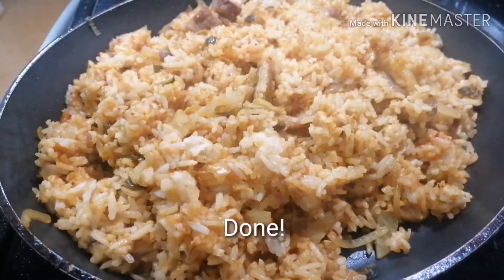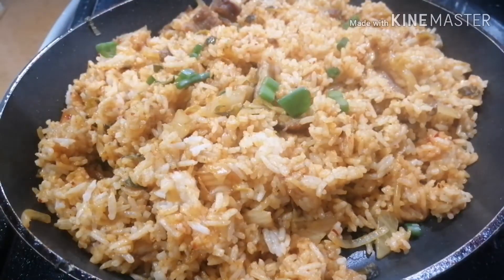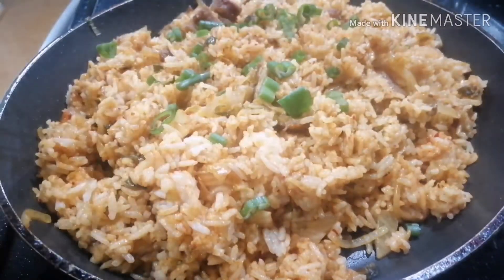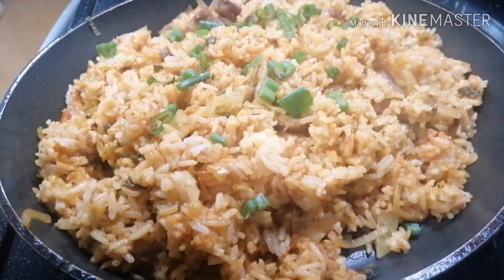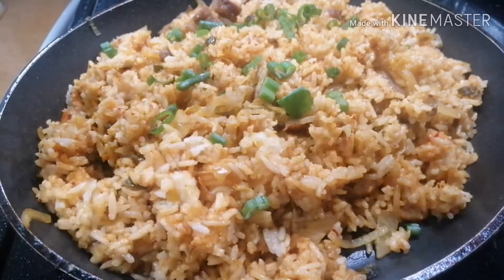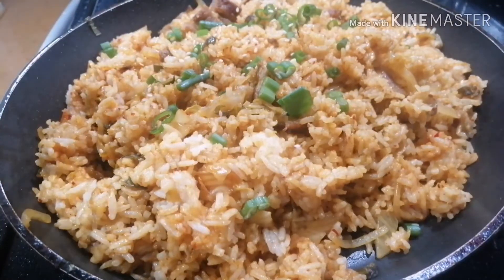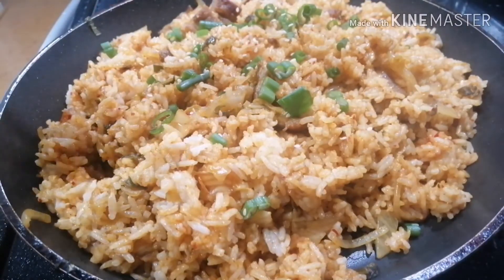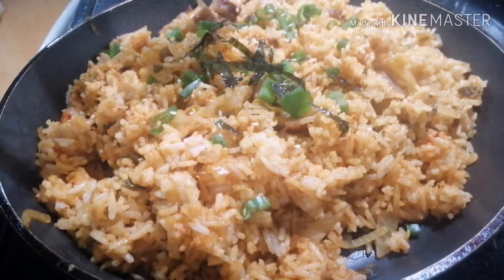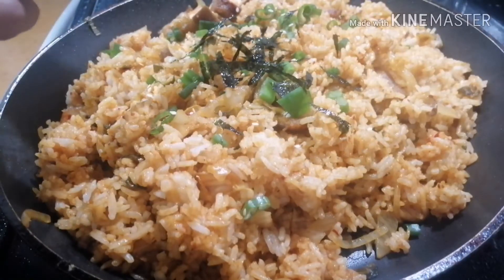It's done, let's garnish. Garnish with scallions. And my own version — I like to put just a little sesame. And also, you can put seaweed. This one is optional, but I like to put seaweed.